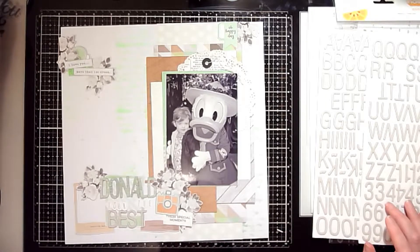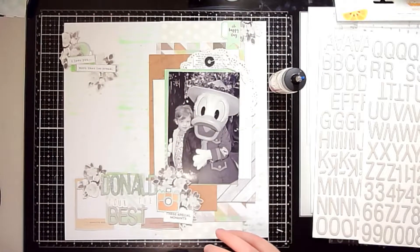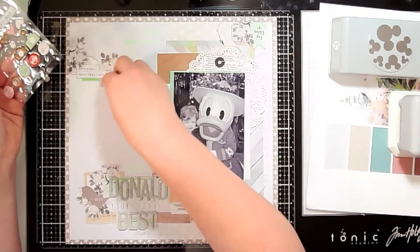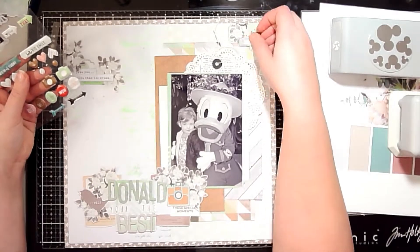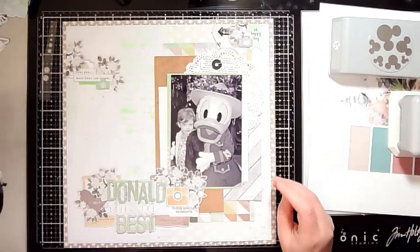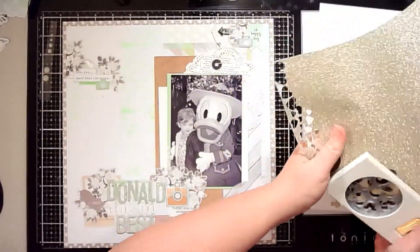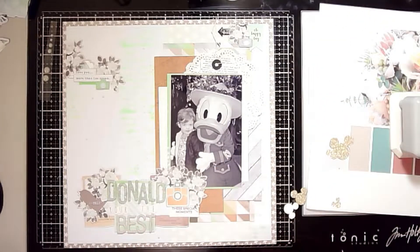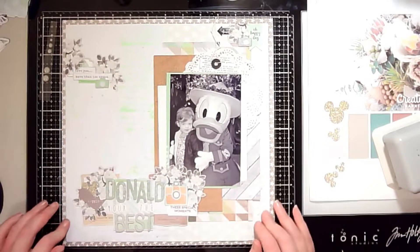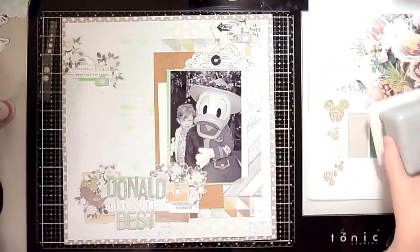Once the title is down I'm fussing with the clusters a bit more, then I'll glue everything off camera. Coming back, I'm adding finishing touches. I'm taking the Evalicious puffy stickers — two cameras and the 'Love' arrow — placing cameras in the top two clusters. And since no Disney layout is complete without a Mickey head, I punched Mickey heads from the gold glitter paper for the bottom cluster, plus some stars to scatter around.